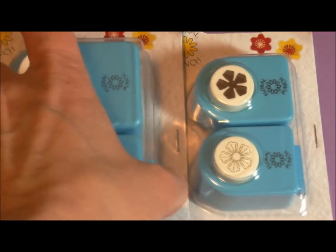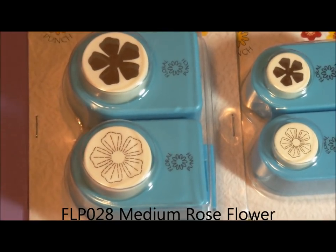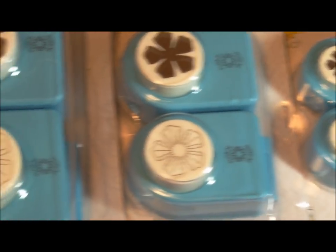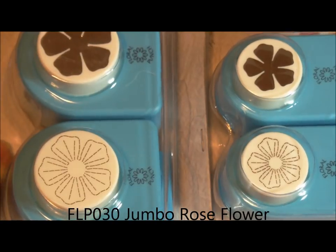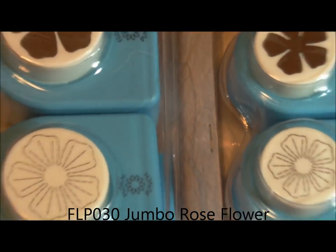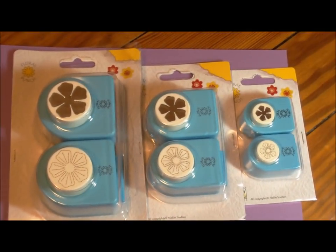Just so you can compare it, this is the next size up. It's FLP028, and that's the rose flower medium. And then I'm going to jump a few numbers to FLP030 and give you the rose flower large. I'll pan out a little bit so you can compare these three different sizes.